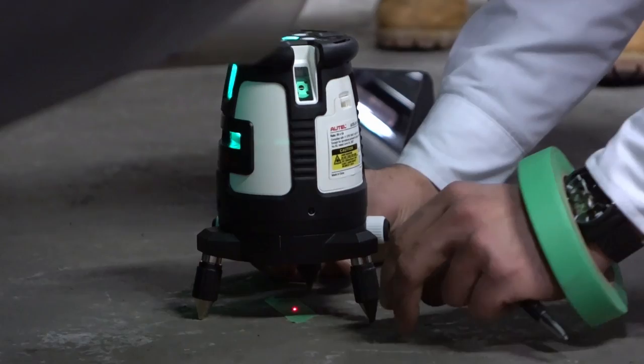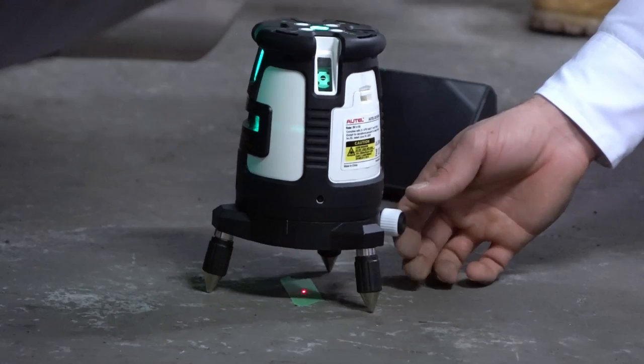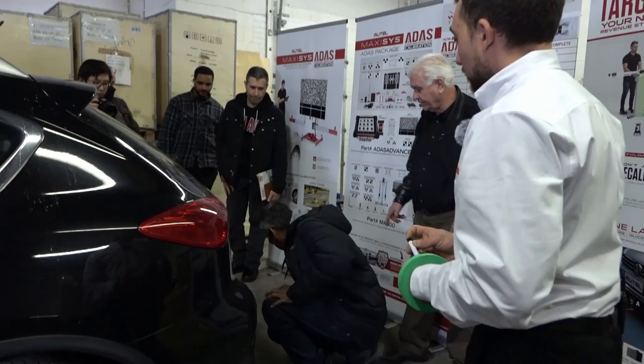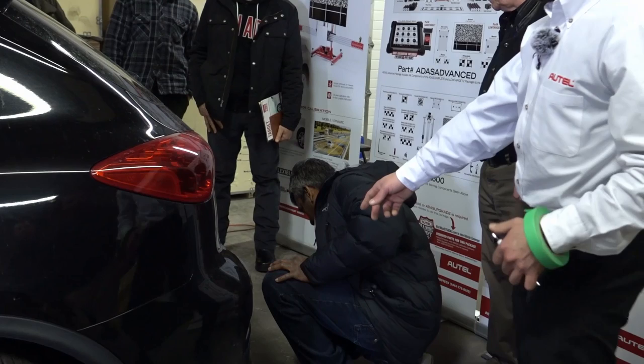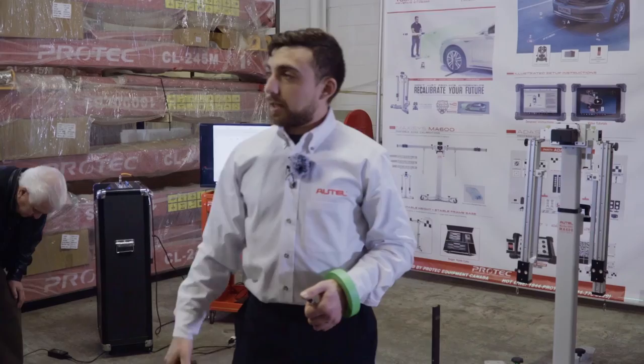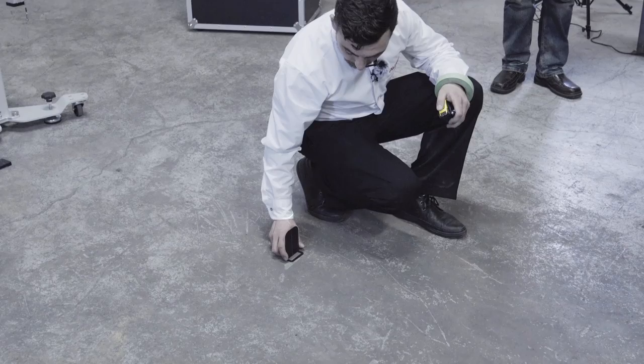The next step utilizes the reflector and the five-line laser. This reflector piece has a line at the bottom — we line it up with our front center mark, then take the five-line laser and mirror to the back of the vehicle. We turn on the laser, place it so the laser point is on the bottom, and make sure the laser is level using the bullseye level at the top. We then use the mirror to find that reflector at the front of the car. Using the white knob, we can see the reflector go from bright to dark and back again, indicating the laser is on the vehicle's centerline.